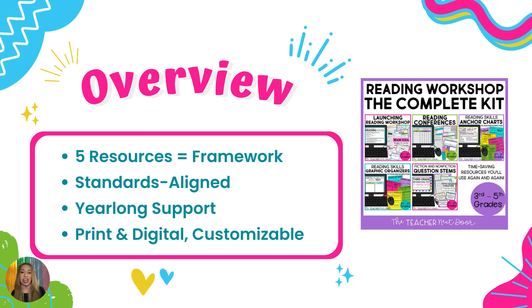Another thing included here are anchor charts that cover every single reading standard from third grade, fourth grade, and fifth grade. The reason why we've included all three grade levels is because in upper elementary the learning gaps are quite massive, and after virtual learning and COVID those gaps have grown even further. So if you teach fifth grade, it is very likely that you may need some third grade resources to help support students who need a little more scaffolding. That is the reason why third, fourth, and fifth grade resources are all included, so you are able to differentiate with ease.